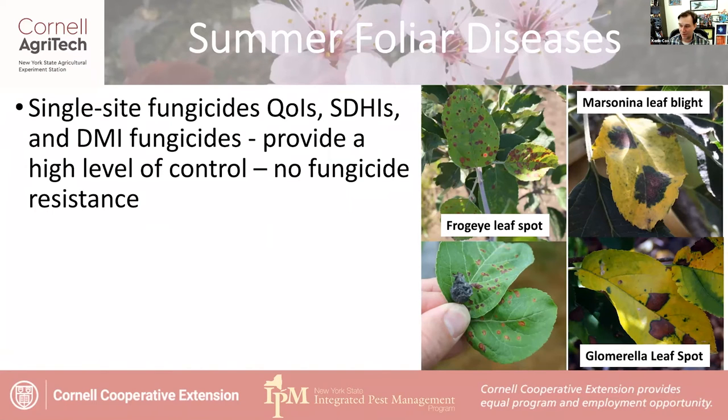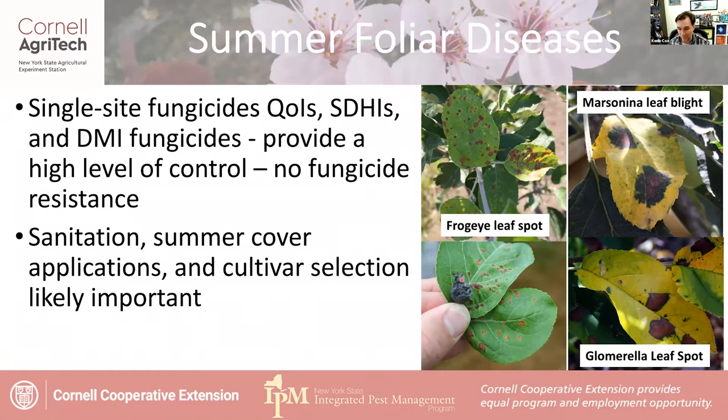What really gets these diseases are the single-site fungicides. With frog eye leaf spot, the pathogen loves to hang out in thinning mummies — if you have a variety with a lot of thinning mummies, this is the one you might see causing this type of problem. It's caused by the black rot and white rot fungi, so not only can they do leaf blights, they can also do fruit rots. The QOIs, SDHIs, and DMI fungicides provide a high level of control, and since these fungi haven't been exposed to them for very long, the likelihood of resistance development is much lower.